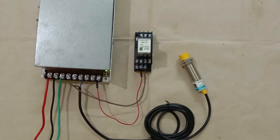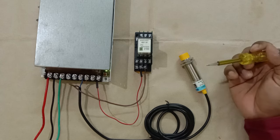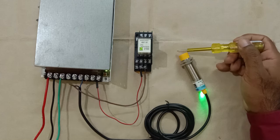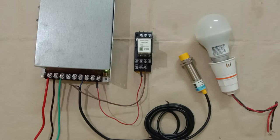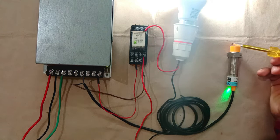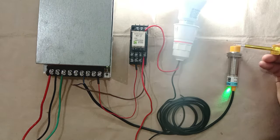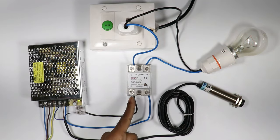Now I am turning on the power supply. I will bring a metal object in front of the sensor so it can sense it and generate an output command. Here you can see the relay has turned on — the indicator light is glowing. If I remove the object, the relay turns off. I am now connecting a lamp so that when the relay turns on, the lamp also turns on. When a target comes in front of the sensor, the signal generates instantly and the load turns on. When the target is removed from the sensing area, the load turns off.